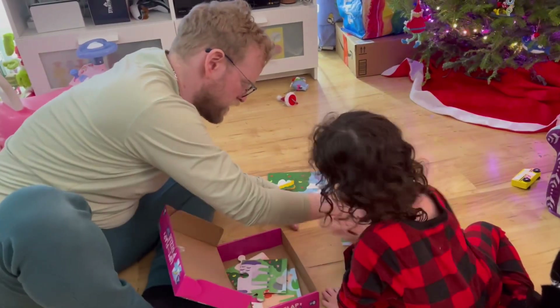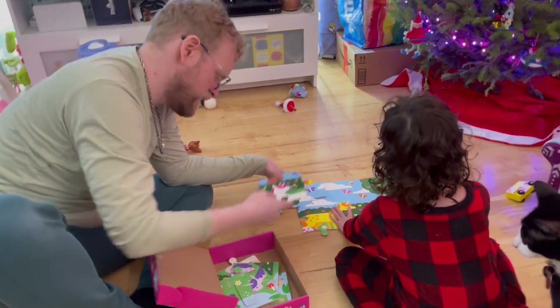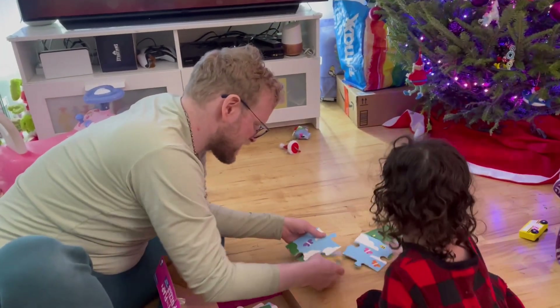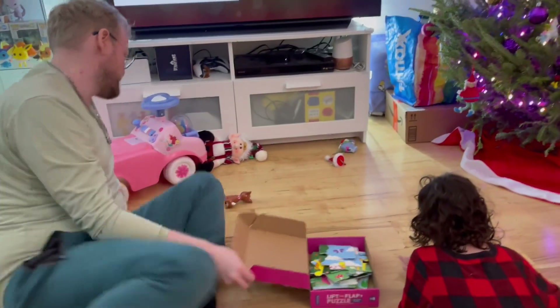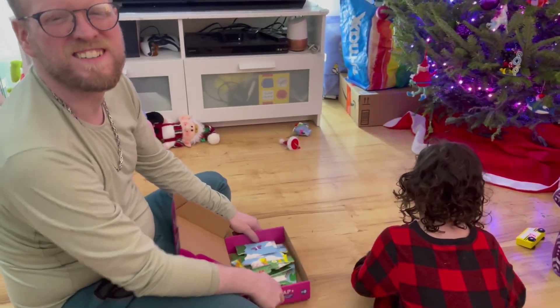Ew, what? It's disgusting! It's a puzzle — see? Oh no, the puzzle! It's disgusting! That was a puzzle — okay. I didn't know we had a noise-making puzzle!